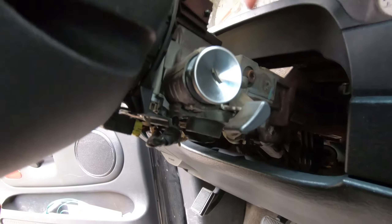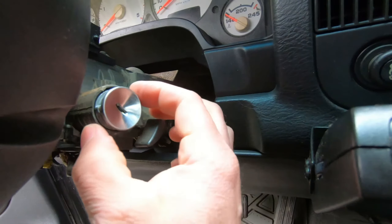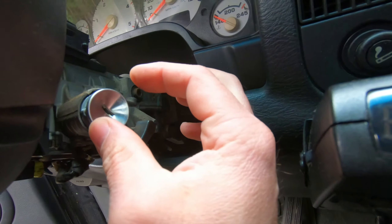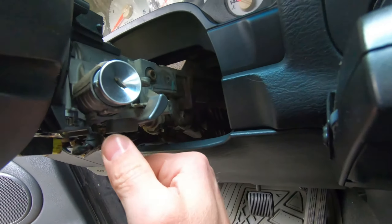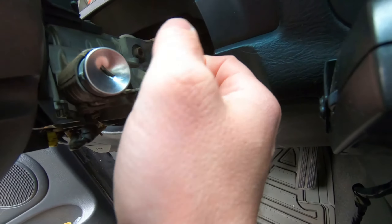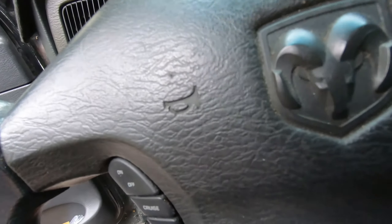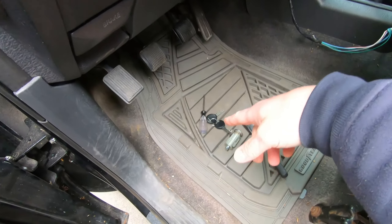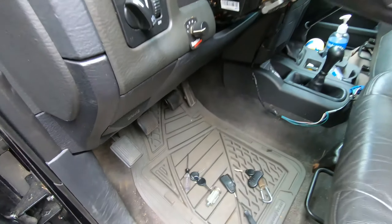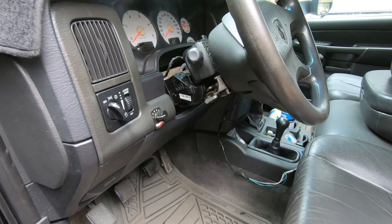Once it's back in, put the shroud back on. Basically, you put the key in, turn to the run position, push that little release latch up, and pull it out by the lock cylinder — hold the button in as you're pulling. Put the new one in at the run position, slide it in, turn it back, and you're done. This is for the non-SKIM key — it doesn't have the chip. The gray key is a SKIM key with a chip; black keys generally do not. Next, I'll put the shroud back on and work on the door.